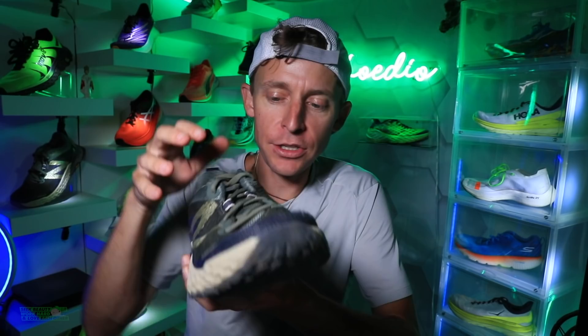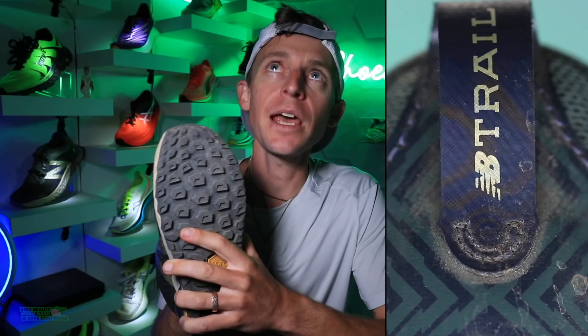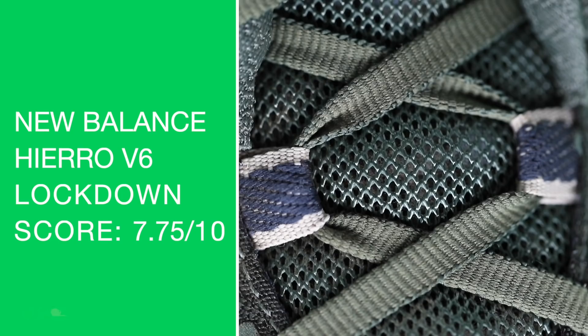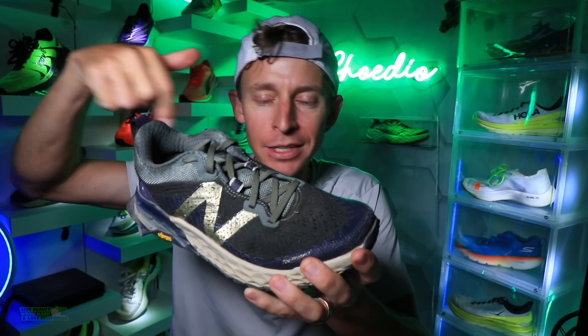Let's do the heel counter test — actually stronger than I expected. The tongue is semi-gusseted. Lockdown score is pretty solid, 7.75 out of 10. I'm going with plush for the collar — very comfortable, great heel pocket. Not many trail shoes I test fall into that plush category. So if you're looking for a trail shoe collar that's just nice on the ankles, this could be the ticket for you.